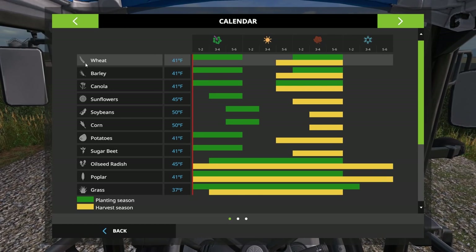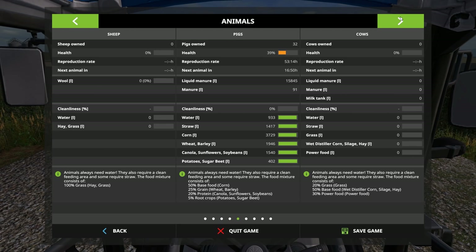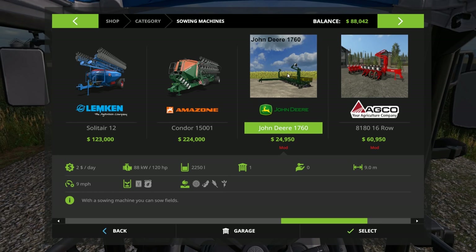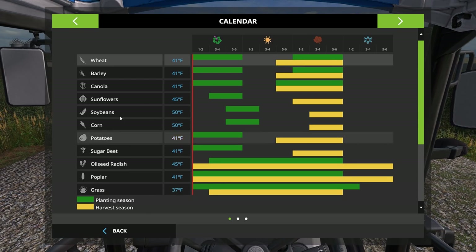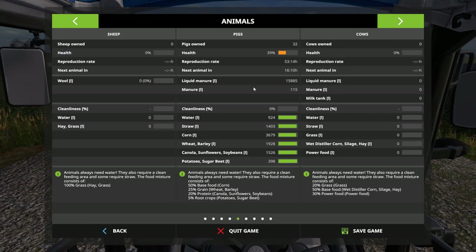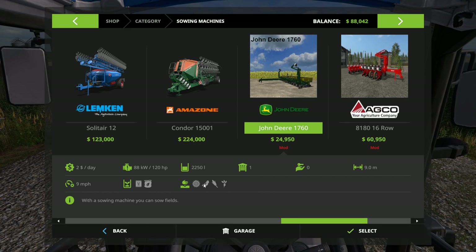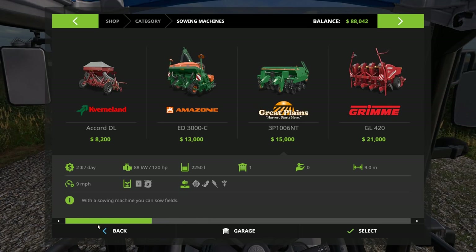I gotta make sure I'm planting wheat because - okay, wheat is that symbol hopefully, not barley. I could plant barley too - the pigs use wheat or barley. Let's go over to the planter now - 1760. Oh my gosh, that is sugar beets on that planter. Sowing machines shows sunflowers, soybeans, corn, and sugar beets. I thought the planter planted wheat - okay, that planter's not gonna work, I gotta sell that one.